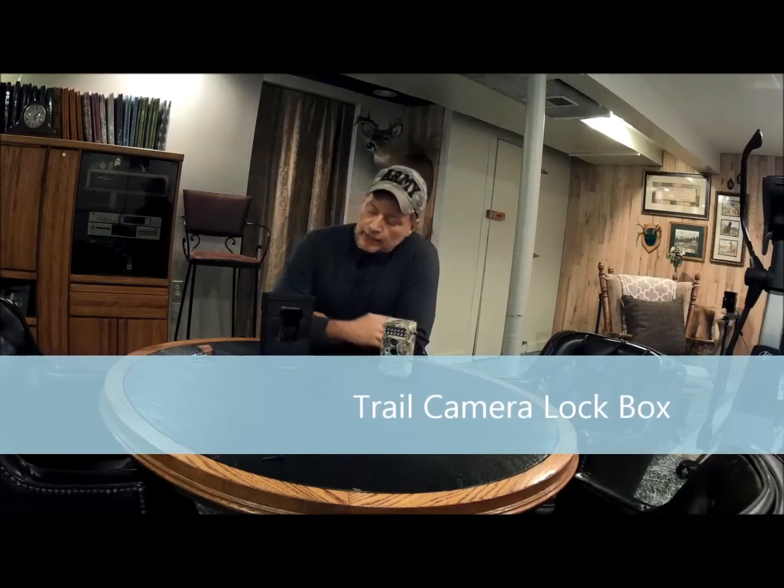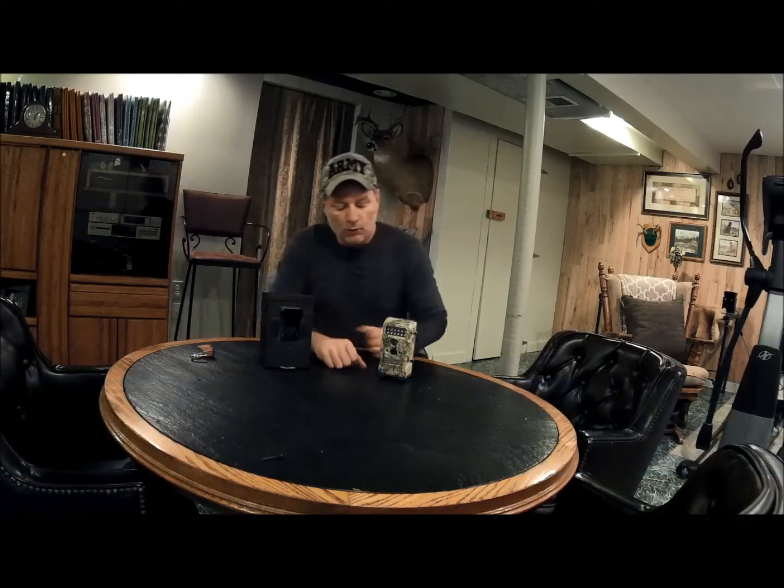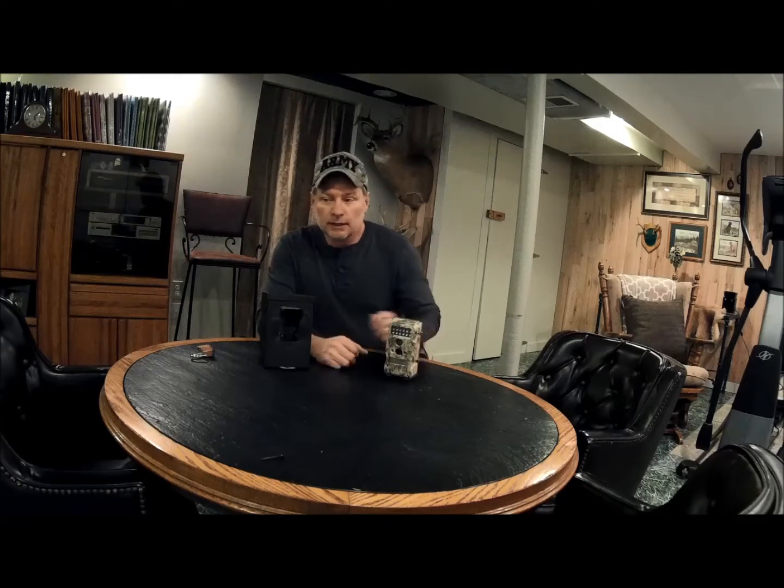Hello everyone. I'd like to share a project with you today on how to make a secure lock box for your trail cameras. I use trail cameras a lot since I'm not able to get up to the property I hunt as much as I'd like. So I place four to five cameras throughout the property to see where the deer movement is and what deer are on the property. To me it's a valuable tool.